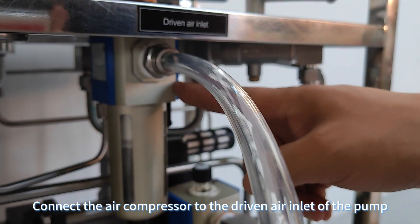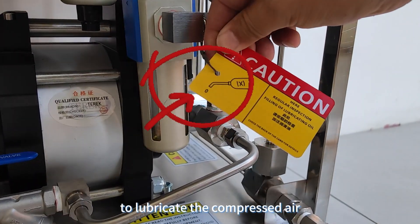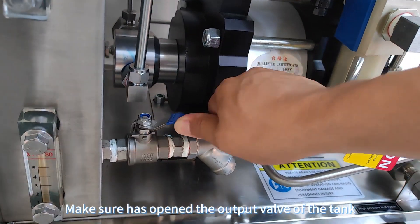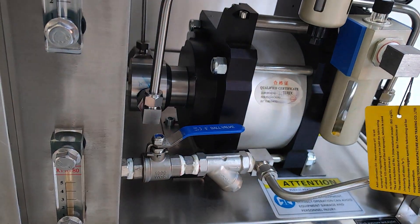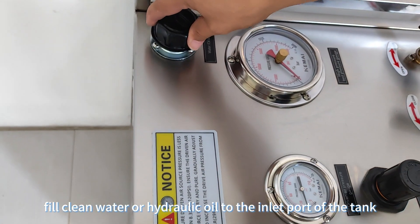Connect the air compressor to the driven air inlet of the pump. Add lubricator oil to the oil sprayer to lubricate the compressed air. Make sure to open the output valve of the tank. According to the test medium you need, fill clean water or hydraulic oil to the inlet port of the tank.